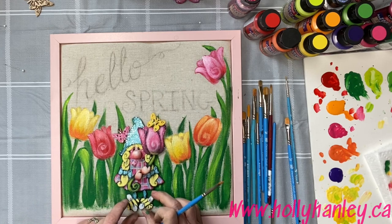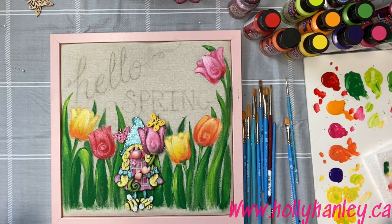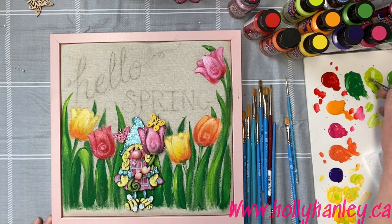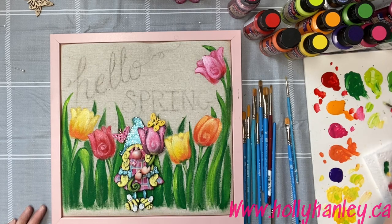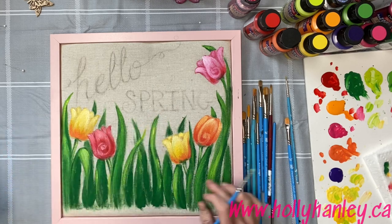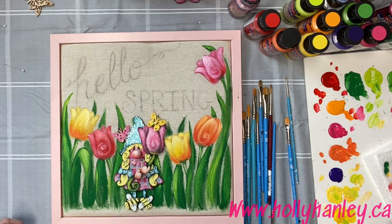Here's our little gnome sitting in the garden — isn't she cute? This little gnome is actually from one of my little pattern packs. You can find it on my website — it's called Hello Easter and Fresh Carrots, and it's a download. You can purchase it on hollyhanley.ca and download it instantly and print it out right away, so there's no waiting, which is nice. You don't even need a little gnome — you can just paint it up and maybe add another little tulip in the center. I'm going to add her there and then add some more little butterflies and things here and there. I find such great stuff at Dollarama — it's so much fun.